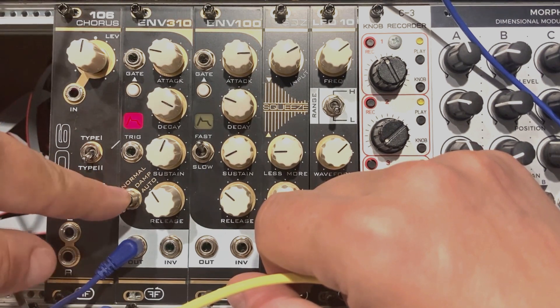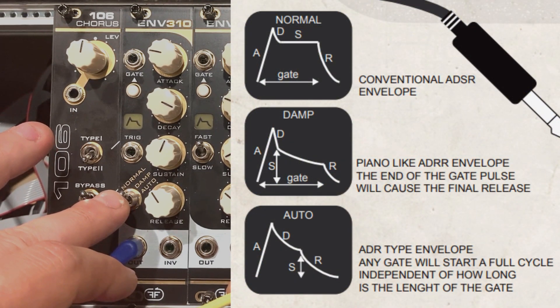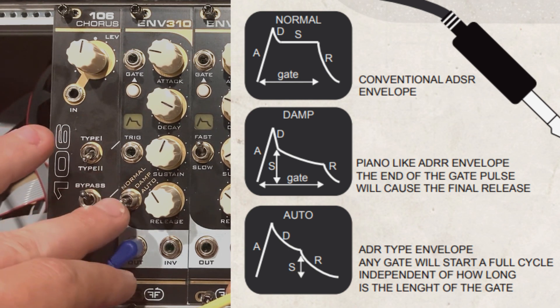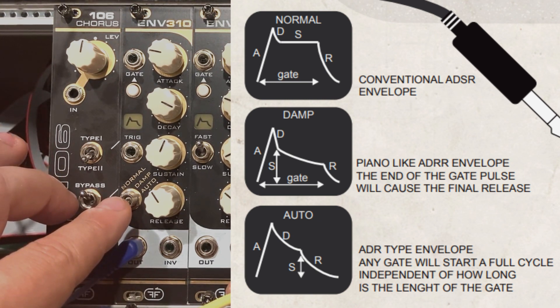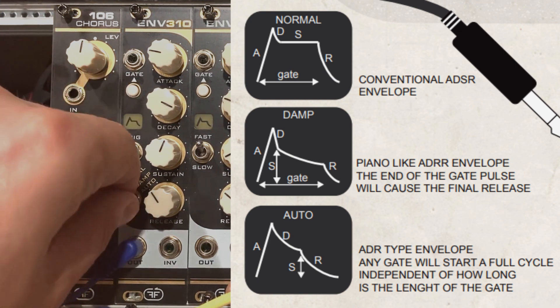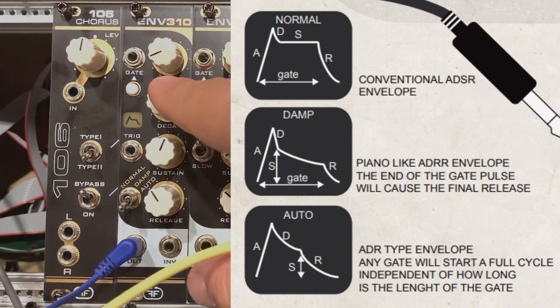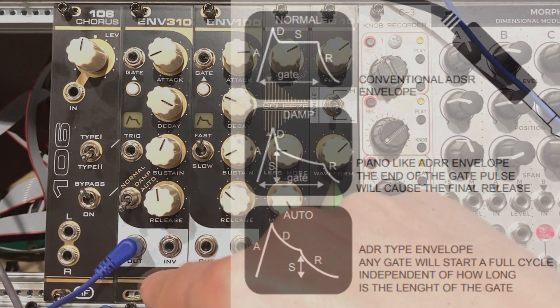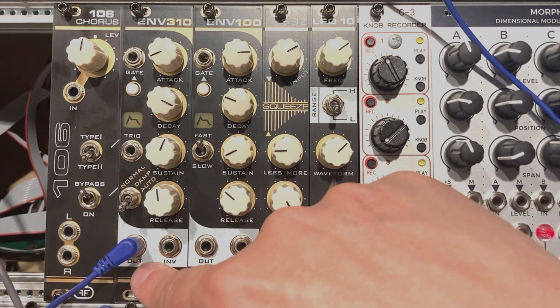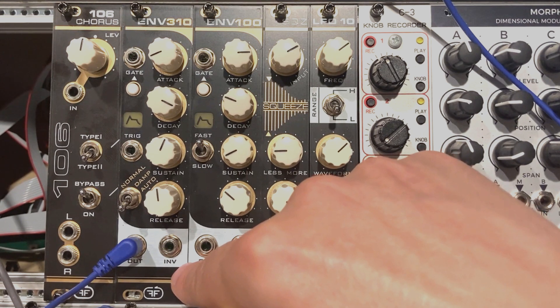Below you have a switch which allows you to change the response of the envelope. We have Normal, Damp, and Auto. Normal is what it says — a classical typical ADSR. Damp is a recreation of a piano dampening thing, just a different response of the envelope. Then we have Auto mode, which makes the envelope go through the full cycle regardless of the gate length. So three different modes which alter the behavior, and then four pots for Attack, Decay, Sustain, and Release segments, plus an envelope output and an inverted output which you could use with filters or whatever.